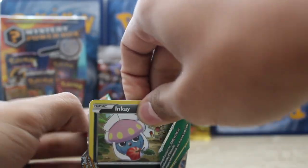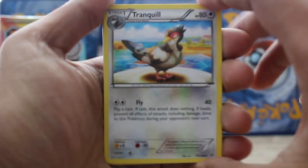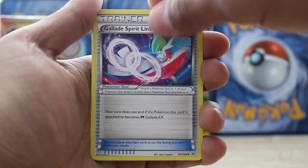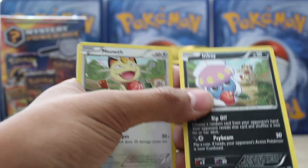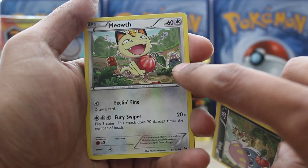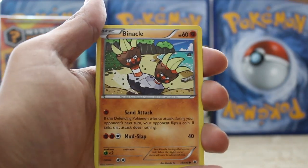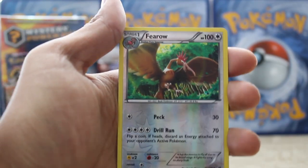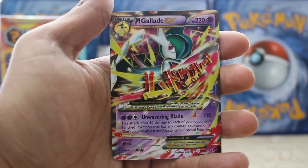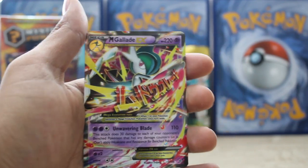Last pack, guys — Roaring Skies. Look how easy that opened. We got a Tranquill. Gliscor, Spirit Link, Inkay, Clawitzer, Meowth — there's Meowth before Inkay, but there he is in the back. Meowth got his butt beat by the Inkay and he got that fruit. Binacle, Gligar. Our reverse is an uncommon Ferro. And our final card in this pack is... Mega Gallade EX, Roaring Skies! Are you kidding me?